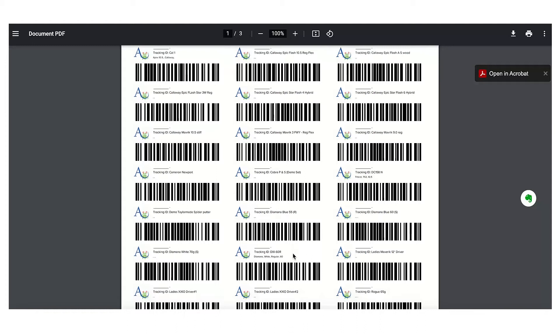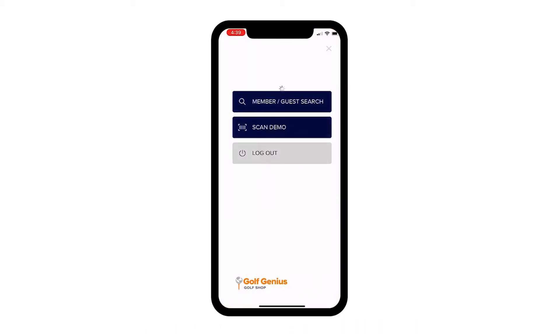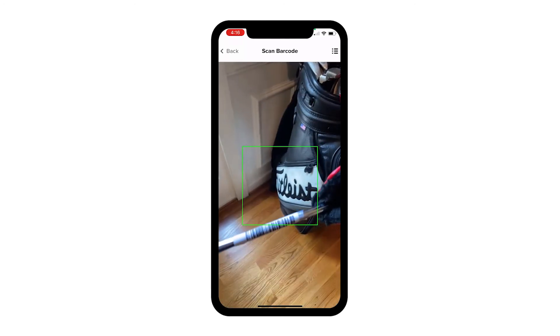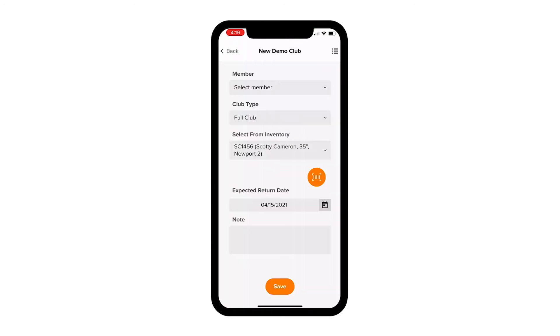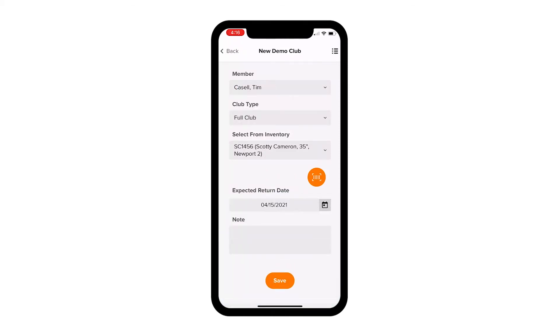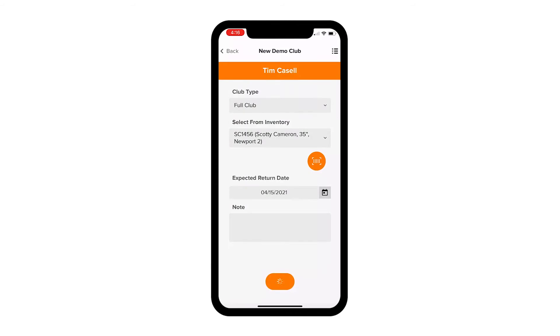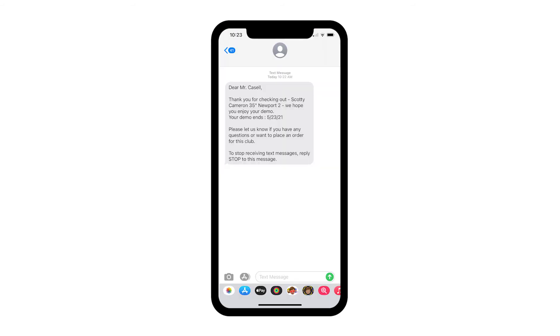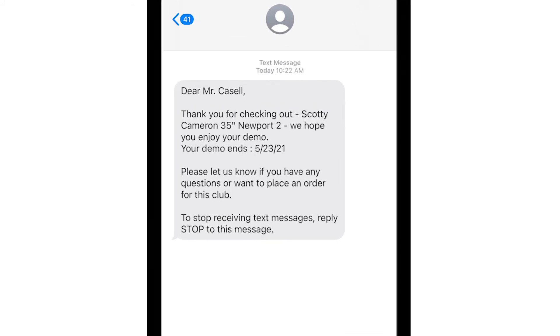Once your barcodes are printed, you are ready to go. Simply open the Golf Shop mobile app, click Scan Demo, and instantly you can scan any barcode to check a demo club out by simply selecting the member from your roster and clicking Save. The demo will show up on your demo club dashboard, and your predefined customized messages will immediately be sent to your member.